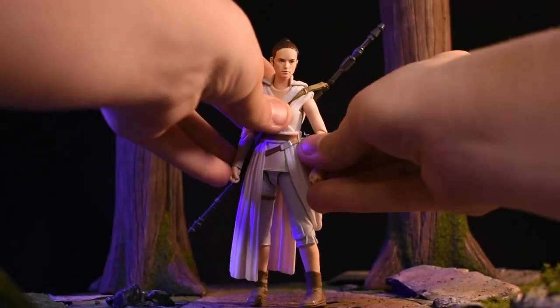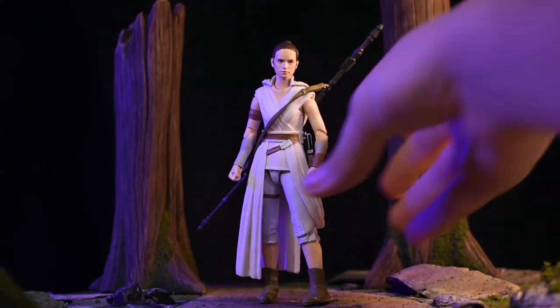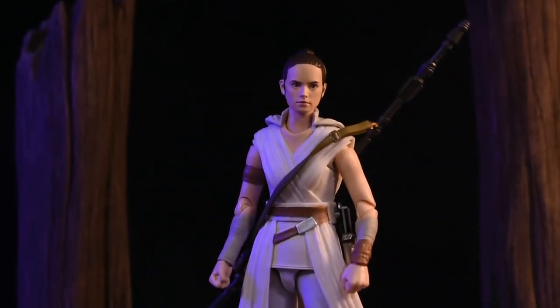Either way, definitely a cool figure. Cannot wait to see the movie — I really want to see how events play out and how the Star Wars universe is going to be ending. I will be doing a quick display for you guys with Kylo and Rey so you can see the whole lowdown of what I think of both.